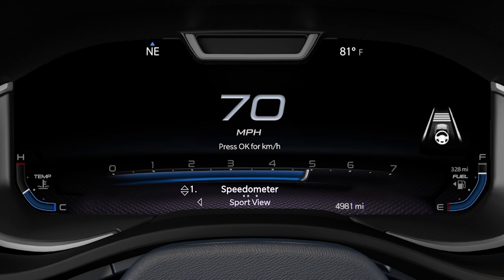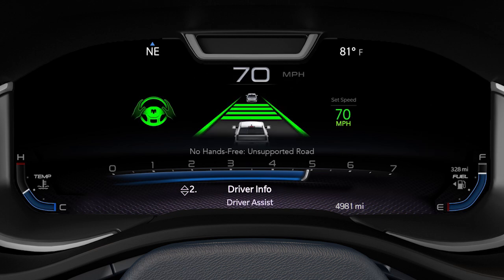If the conditions for hands-free mode are met, the system will automatically enter it if the driver's hands are on the wheel and their eyes are on the road. Otherwise, the system will attempt to enter hands-on mode. Navigate to the driver assist page on the cluster to see the ADA status message, which provides information on why the feature is not available, such as the road not being supported or the vehicle not detecting lane lines.